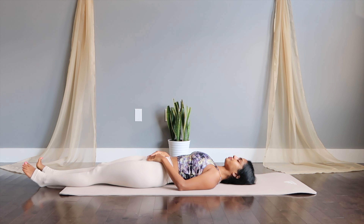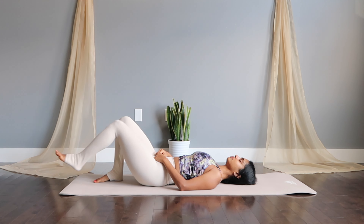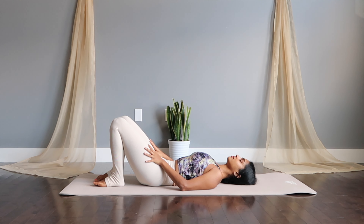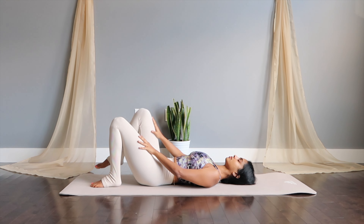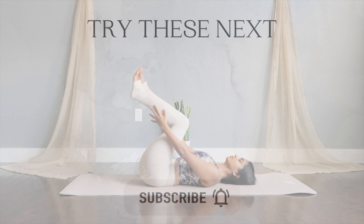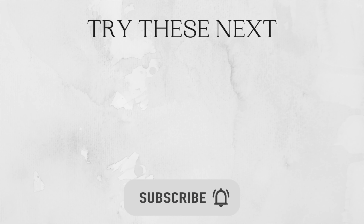I really hope that you enjoyed. If you liked this video, do thumbs it up and leave me your thoughts in the comments below. Drop in your video suggestions that you may want to see and I would love to create that for you. Don't forget to subscribe to my channel if you haven't already. Thank you so much for doing this along with me today. Until next time. Namaste.